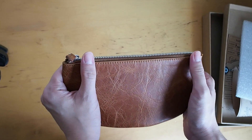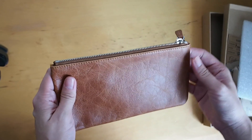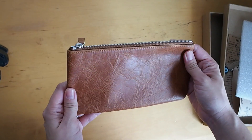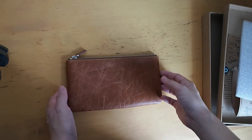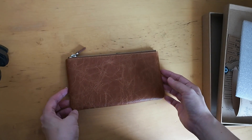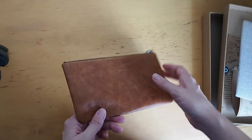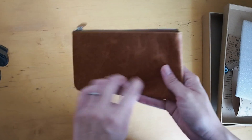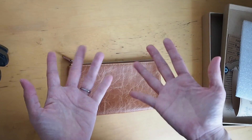I just want to thank Galen Leather again for giving me the opportunity to review these and share with you. Don't forget to check the information down below — I will leave all the information for this company. And if you have any questions, please feel free to email me or leave a comment down below. I will try and get back to you as soon as I can. Thank you so much for watching and I will see you soon. Bye-bye.